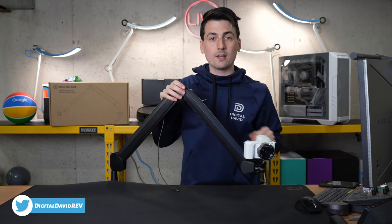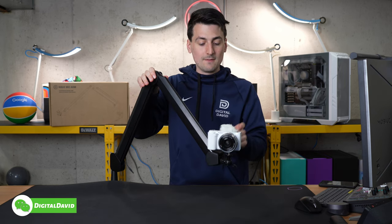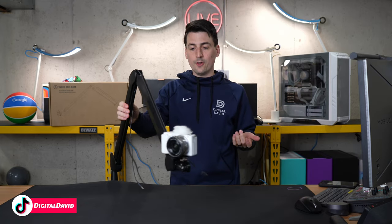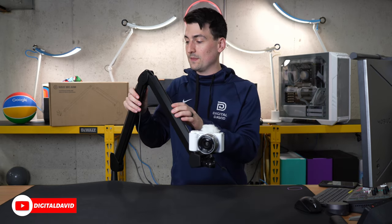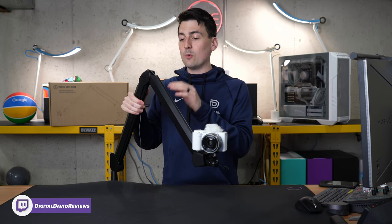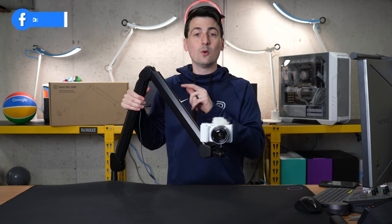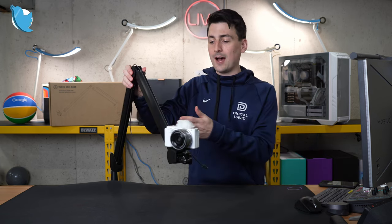We have it all set up and everything's working great — very customizable and versatile. Just remember to include the counterweight if necessary depending on the weight of the item installed. I'm really happy with this arm overall with no glaring issues. With Elgato products there may be a premium you're paying, but I would argue it's worthwhile and you definitely get what you pay for, especially with a really nice high quality arm like this.